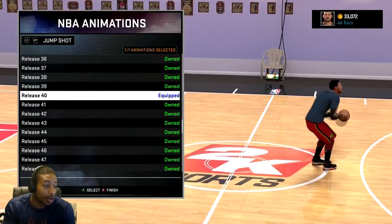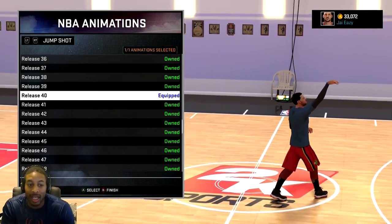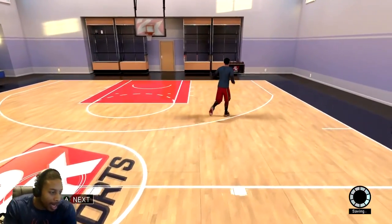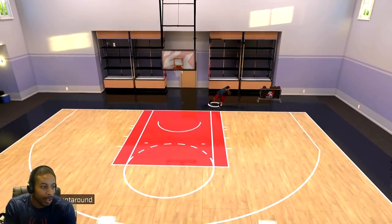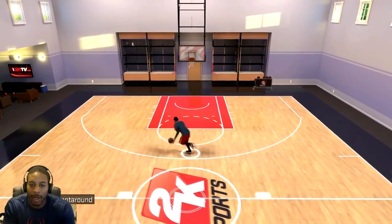These are going to be in order, the top five. There were more than five out there — I tested them all and went with the ones I felt were the best and easiest to learn. This first one is from Troutster, and he said jump shot number 40.